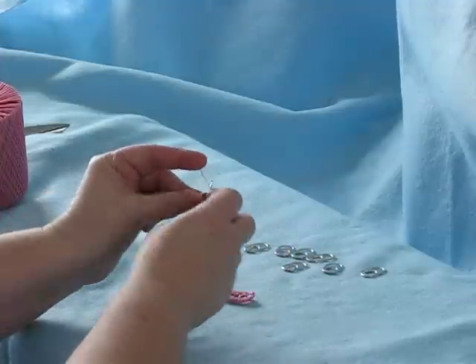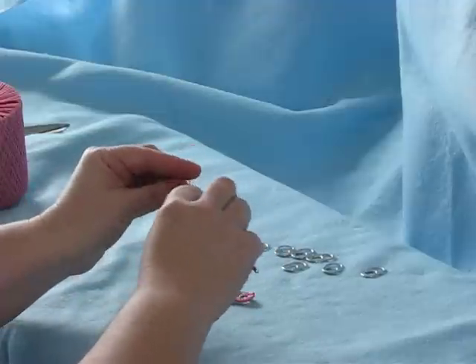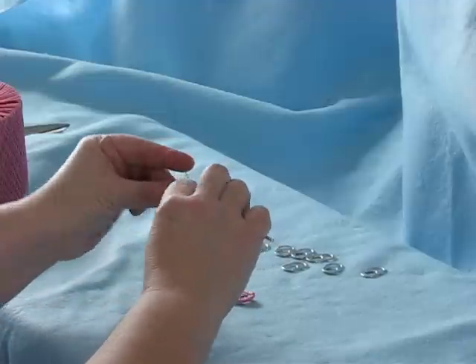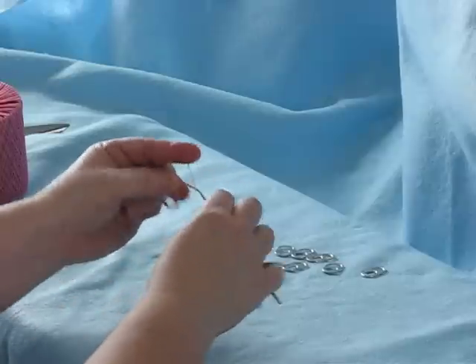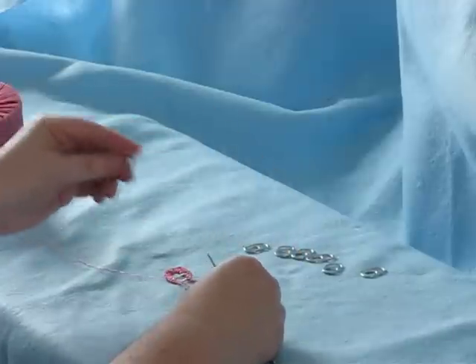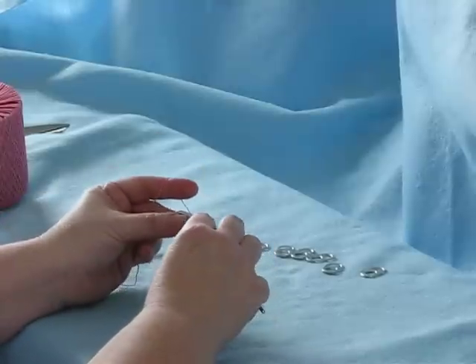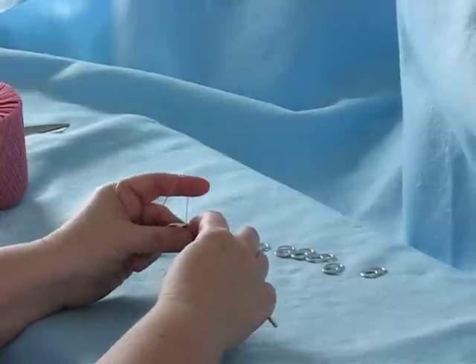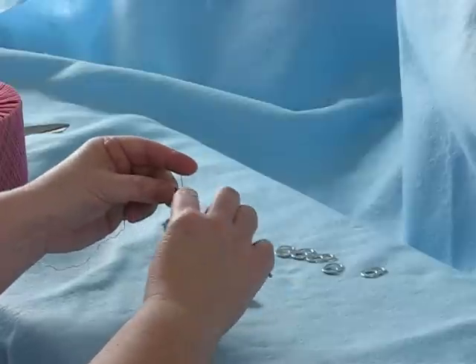Then you make three more in this pop tab, chain five, pick up your next pop tab. Again, smooth side towards you, insert your hook front to back, yo, pull through, and you're making your single crochets.